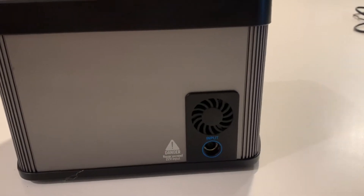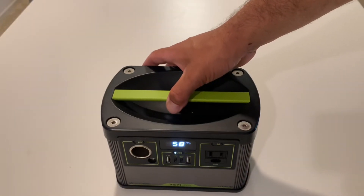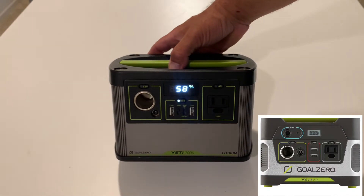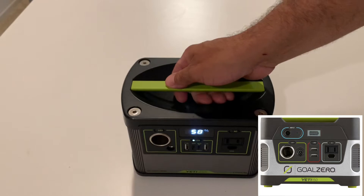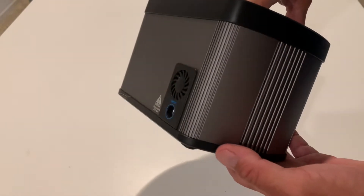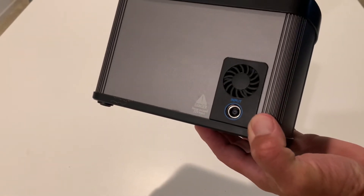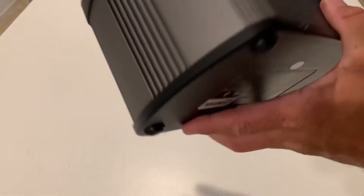There's a huge difference in charging an iPad versus an iPad Pro. The original Yeti 150 really struggled to charge our iPad Pro — it would charge extremely slow, and by the time it was done charging, it would be dead. Getting into what this thing actually does, the Yeti 200x is a significant upgrade.